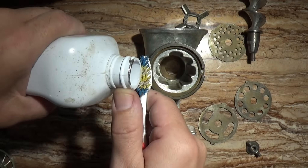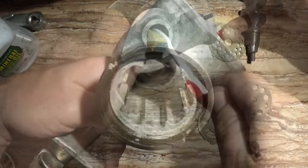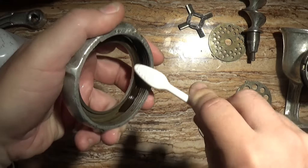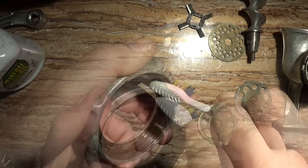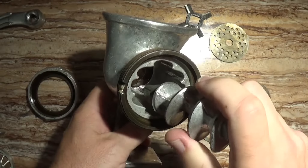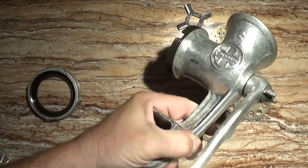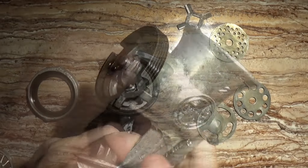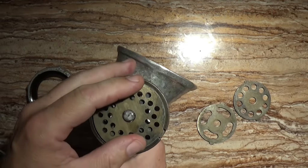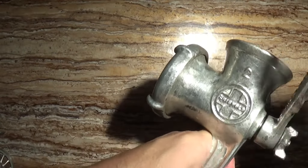Now we lubricate the grinder with food grade mineral oil. You can get this at your local market in the laxative section. The grinder is cleaned up and ready to be put together. We just assemble it piece by piece, and as you can see, the handle turns easily.